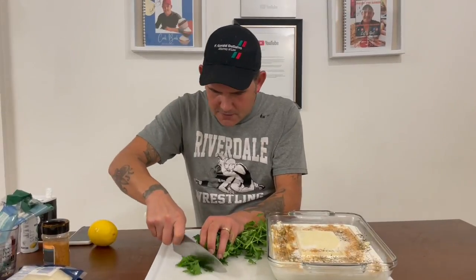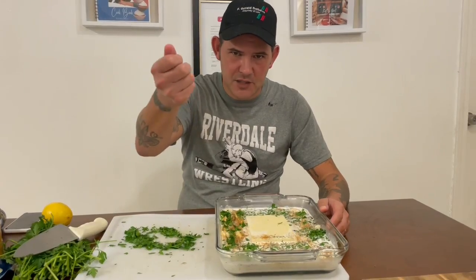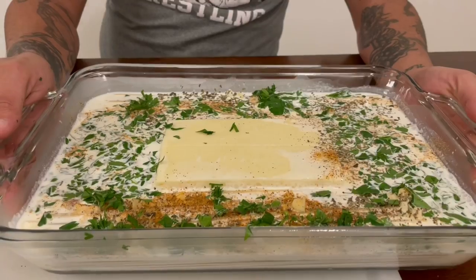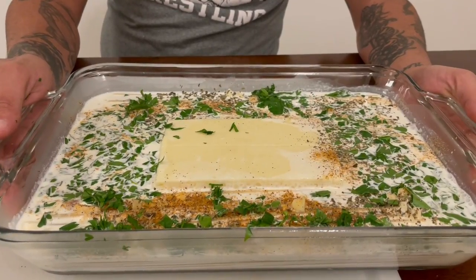Half a tablespoon of basil — if you got some fresh basil, that's even better. A quarter cup of fresh parsley, go ahead and add that in. This is what it looks like before we put it in for the first 30 minutes.